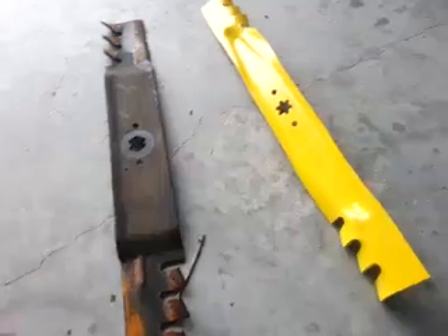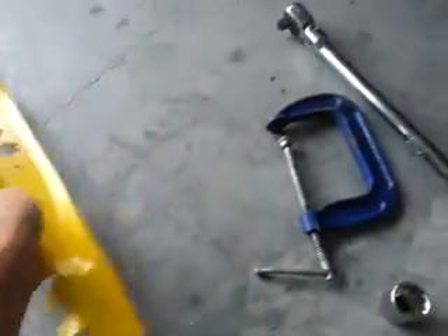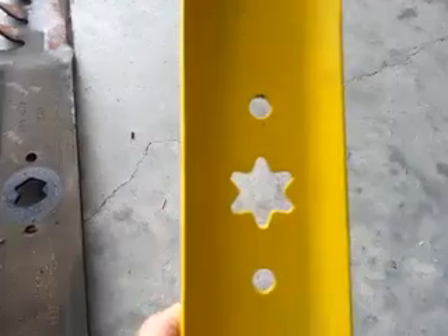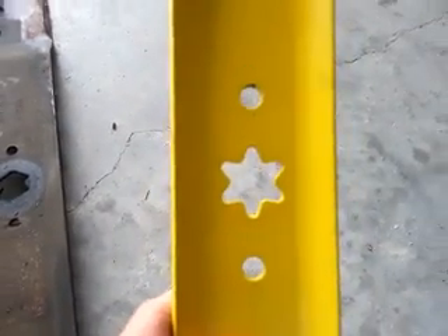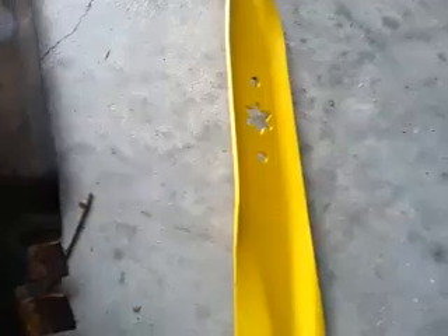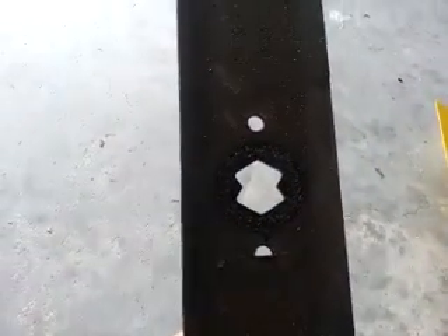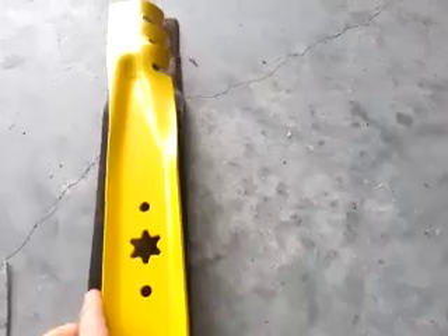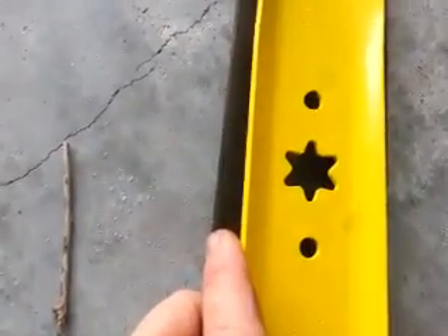There are two different types of blades that you can use for the Troy-Bilt. You can either use this star — it's a very specific star pattern, there are a couple out there, this is the one that works — or this configuration. You can see they match up perfectly.